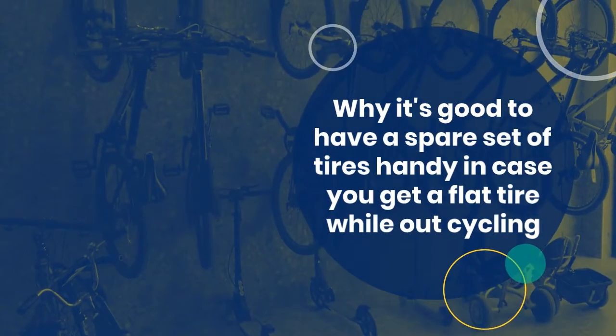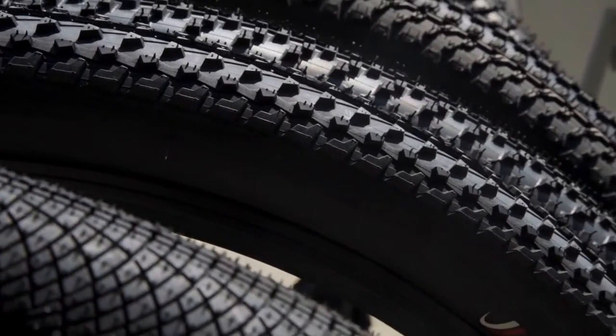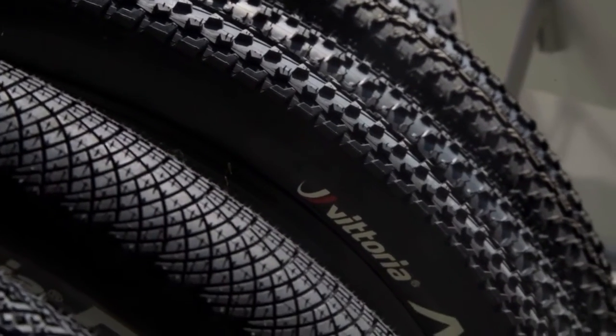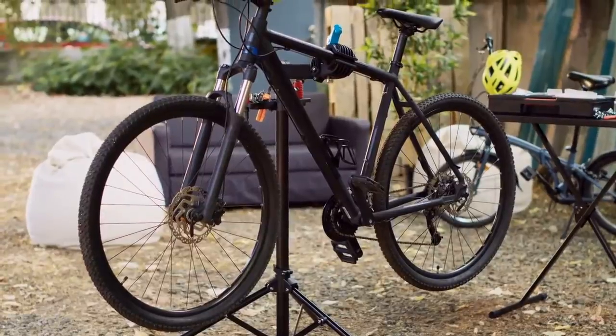Why it's good to have a spare set of tires handy in case you get a flat tire while out cycling: the reason for this lies in the fact that when your wheel rim is damaged, it may not be able to accept the new tire that always comes with it. Therefore, I recommend keeping two spare tires handy just in case you do get a flat tire. It's much safer to have two spare tires than just one, because if your spare tire goes flat too, you'll have to limp home on a bare rim.